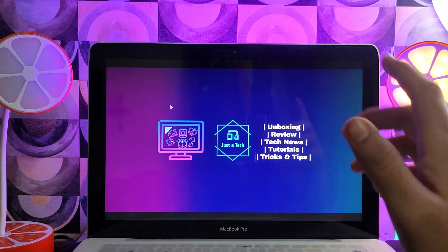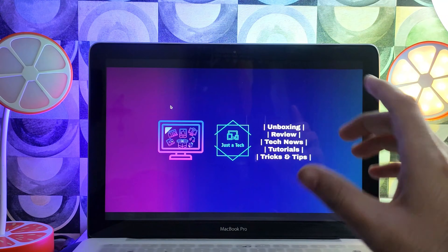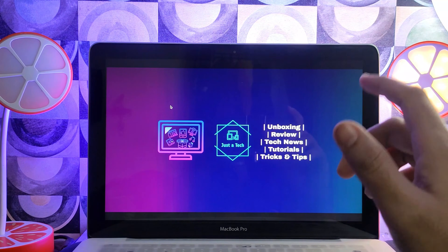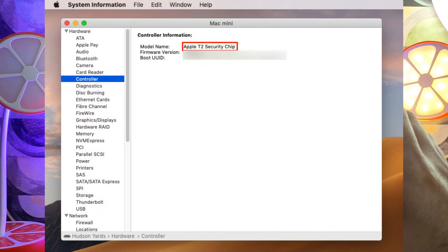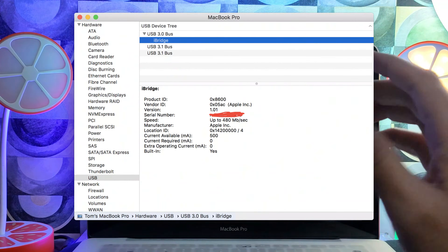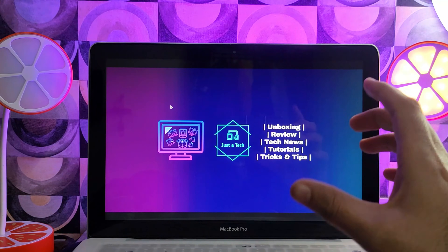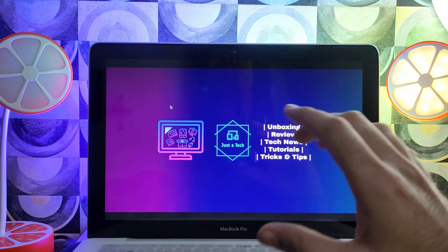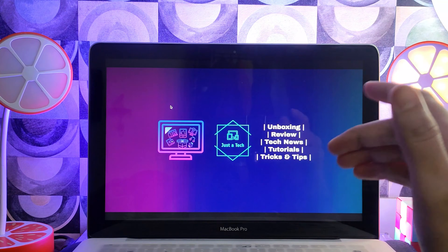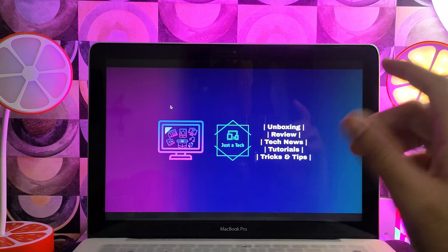No jailbreak is required, so the latest bridgeOS 7 is also supported. The T2 chip also has checkmate jailbreak compatibility but only for bridgeOS 6 and lower. For the latest bridgeOS above that, you cannot jailbreak with checkmate, but with this method you can inject into RAM and easily do the bypass on the activation lock screen, EFI PIN, and BIOS. There are lots of new things to talk about, so let's get into the practical process.